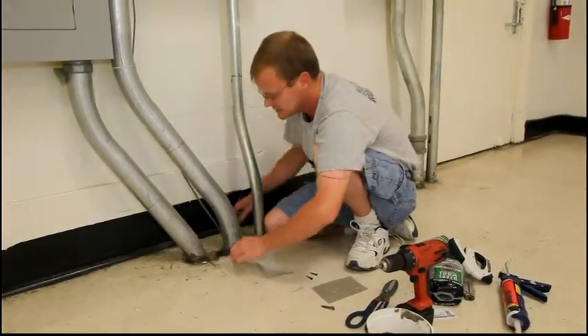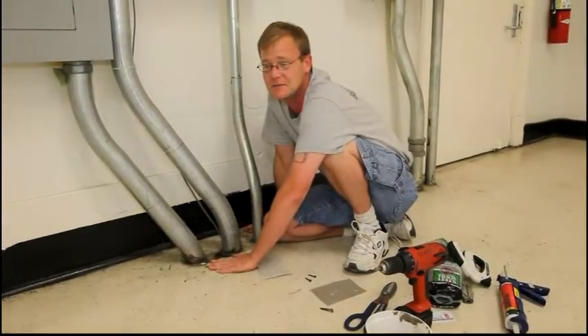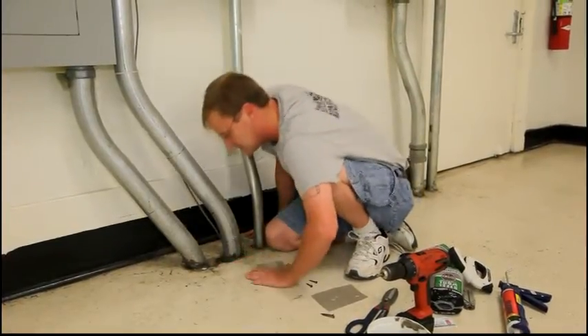Good afternoon everybody. Today we're going to be patching this rat hole. They're using it to gain access from the first floor to the second floor, and this hole leads directly down into the cafeteria.